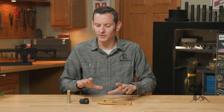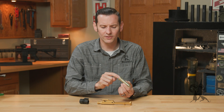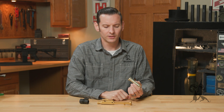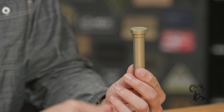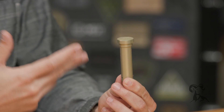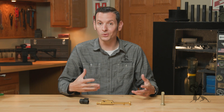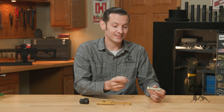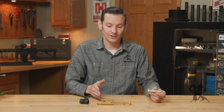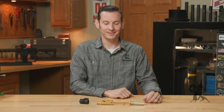I want to start by going into what we see people doing wrong, and that is using a heavier buffer when they're using a lightweight bolt carrier group. Your standard buffer weighs three ounces, but when people use a lightweight bolt carrier group, they tend to go up to an H or H2 — or some other increased-weight buffer. The reason they do that is to slow the bolt carrier group down, because if it's moving too fast, that will cause malfunctions. The negative to increasing your buffer weight is that you've completely defeated the purpose of using a lightweight bolt carrier group — you just took all the weight you cut out and added it right back in via the buffer.